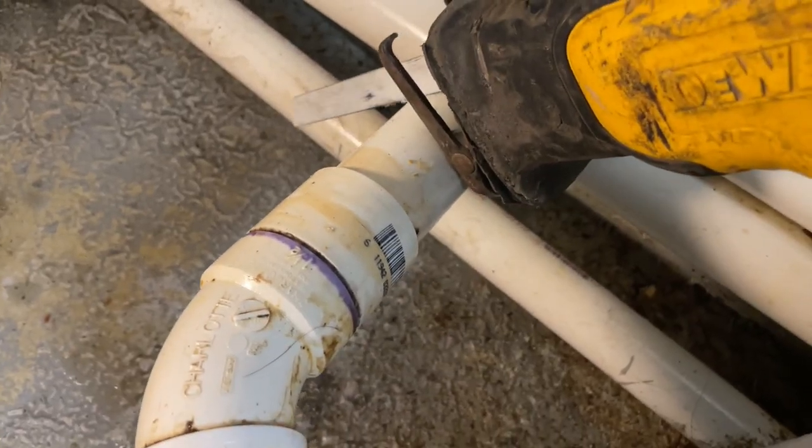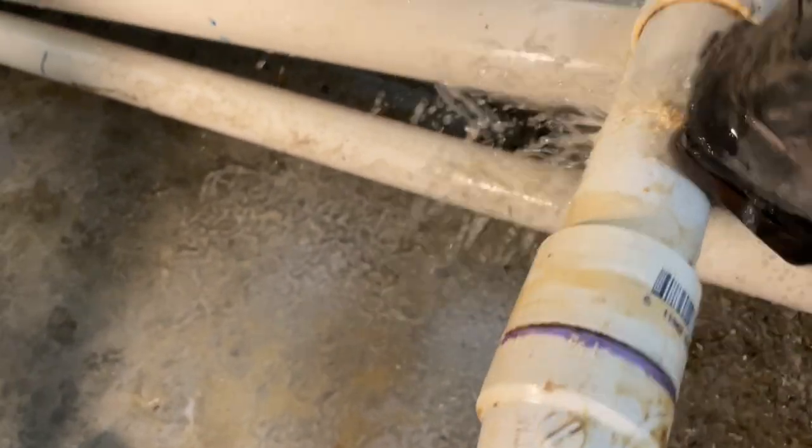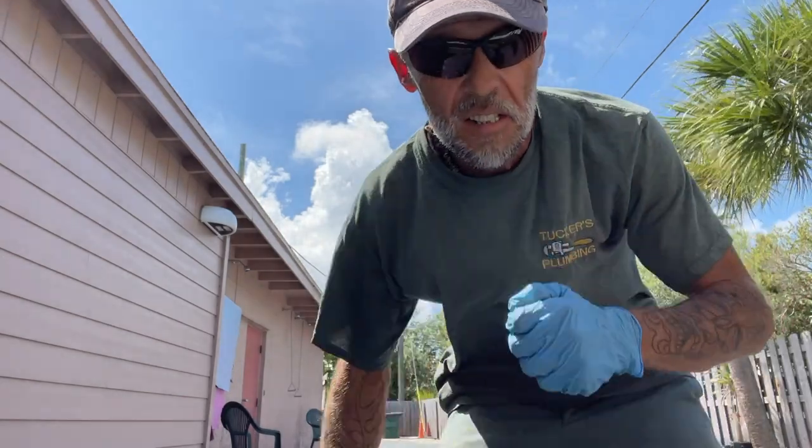Oh my gosh. Oh, that's so smelly — oh my goodness. Now we got that disconnected. Can't get rid of the smell out of my nose. That thing has got so much grease caked to it on the floor, it's almost cemented to it. We're going to need some sort of flat bar to try to break it loose from the concrete, then try to hump that thing out without making a giant mess — and there are people in the restaurant that are eating.